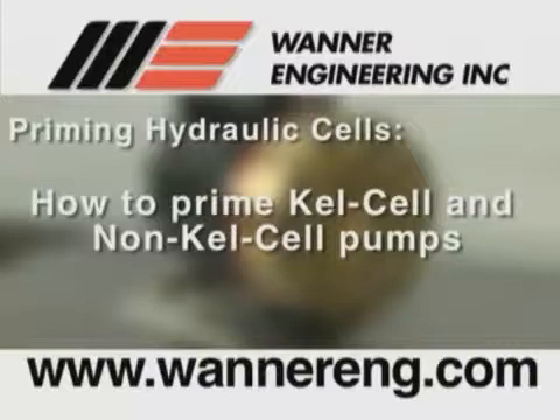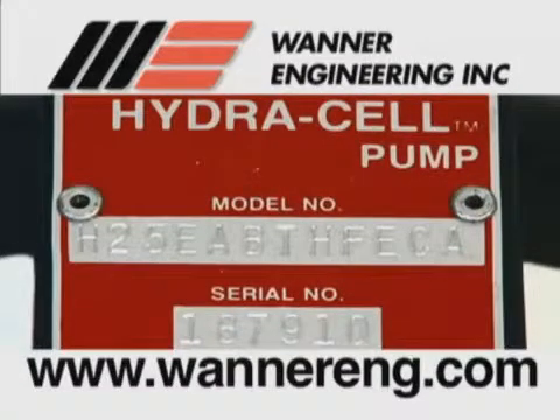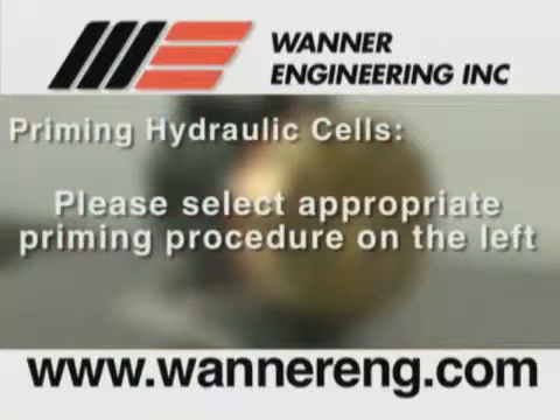As there are some differences in the procedures, we will describe how to prime the hydraulic cells of both kel cell and non-kel cell pumps. Kel cell pumps have the letter K in the fifth position of the model number. Non-kel cell pumps do not have a K in the fifth position. Please select the appropriate priming procedure from the priming hydraulic cell segments on the left of the screen.